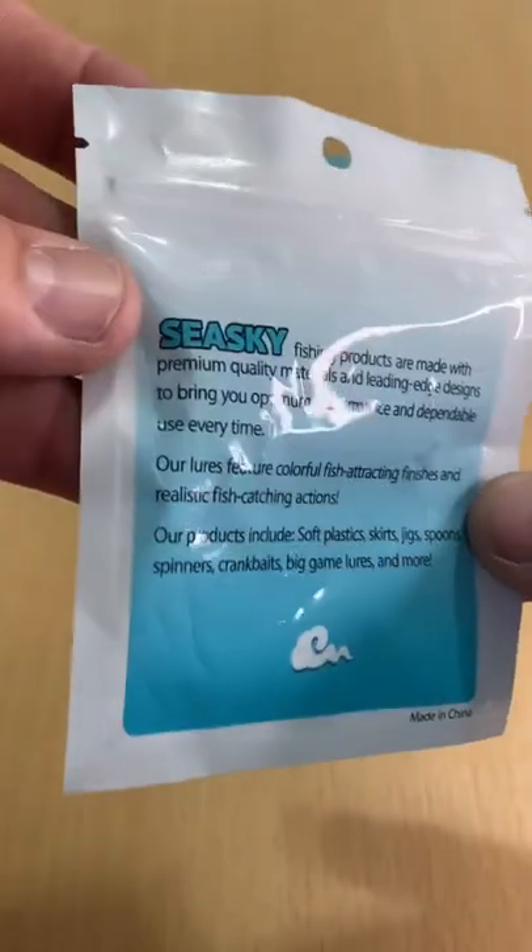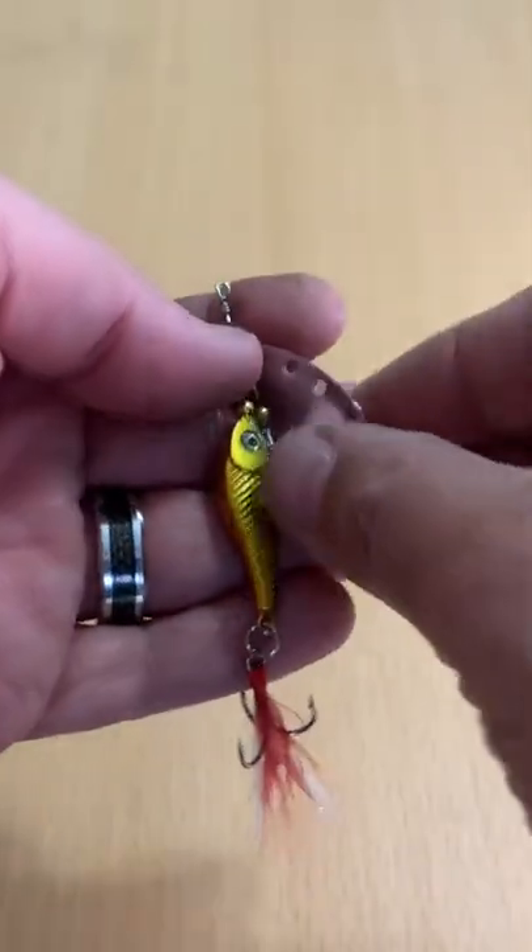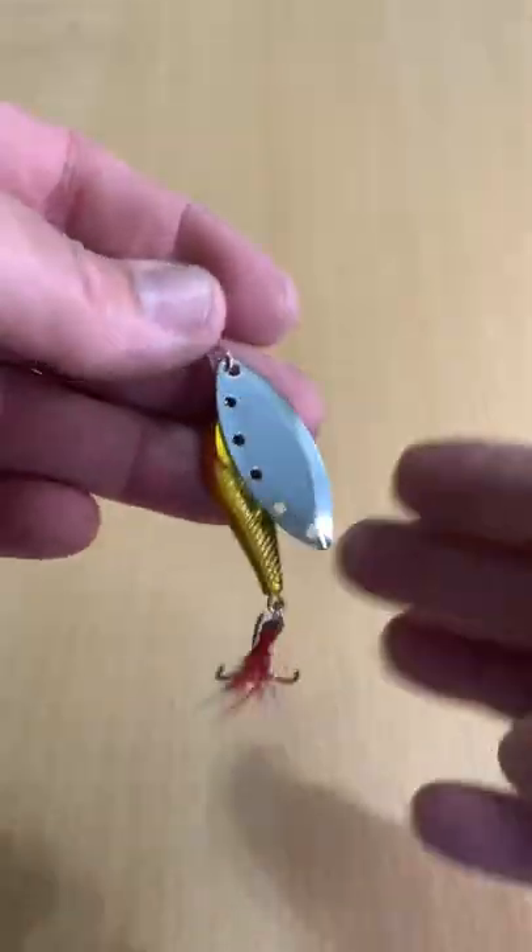There's your packaging. Not bad looking for the packaging. And there you go. Thought it was pretty interesting looking. Decent price for it too.